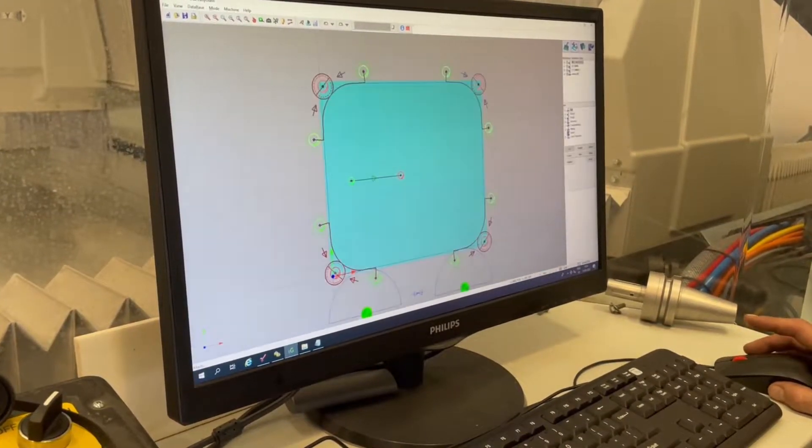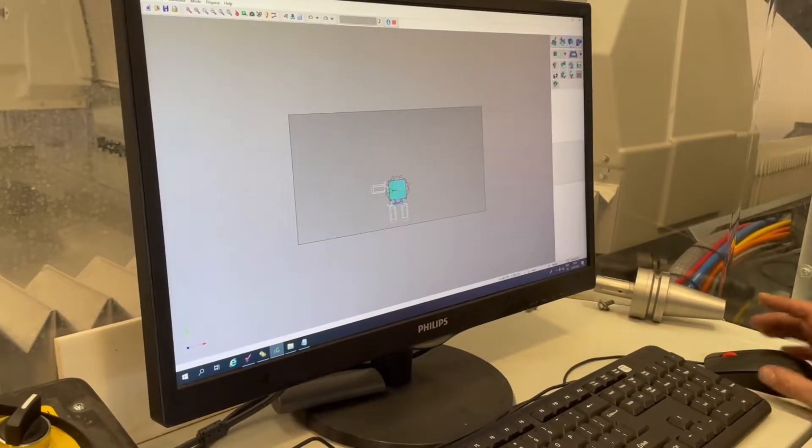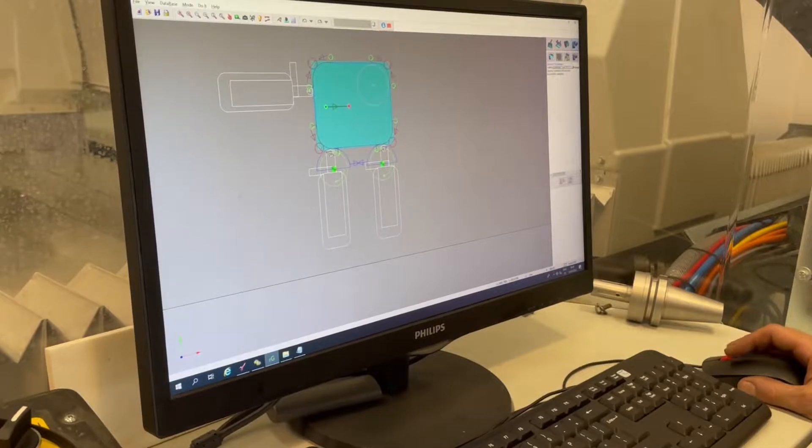Moving on to the next section, we've now tooled up that drawing and we're ready to start processing. We'll now put our cups on and our stops and we will send it on to the CNC, which is now complete.